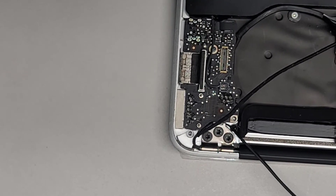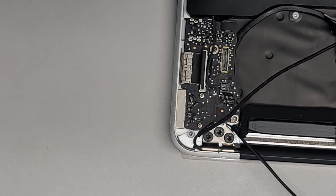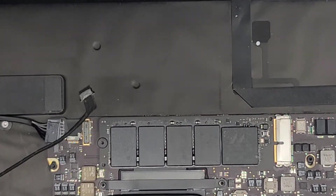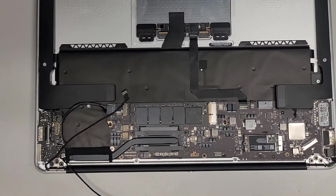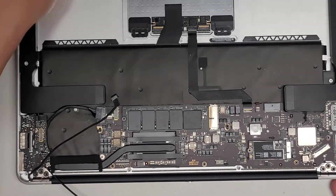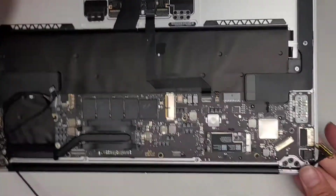Let's go ahead and put the thread locker stuff away. Close that up — need to clean it so it doesn't get clogged again. Set that aside. So now we've got the whole screen into place. Now we're going to start reconnecting things. First thing, of course, let's go ahead and reconnect the screen cable here.